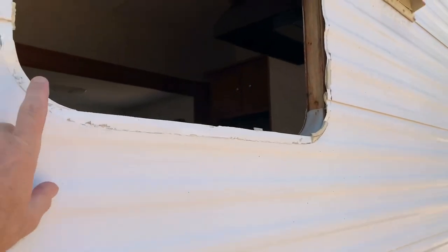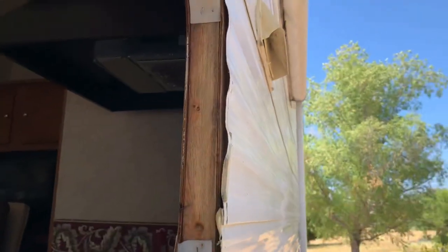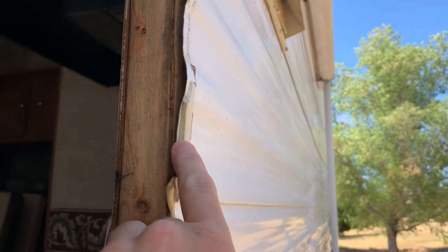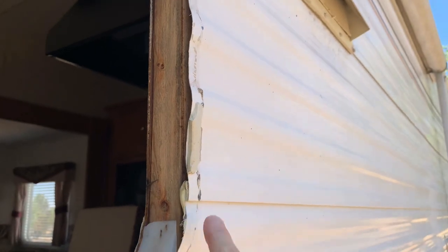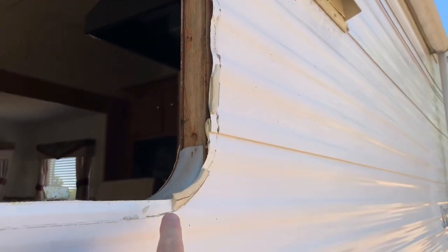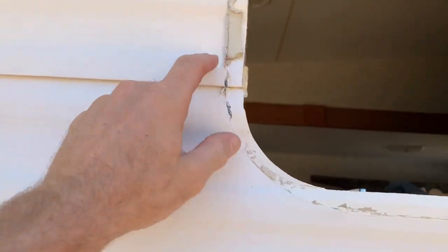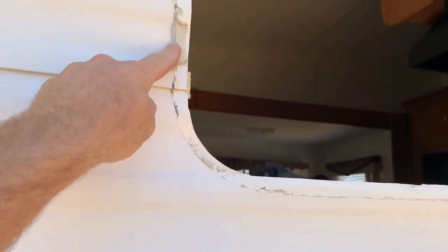Before we mount the new window, we want to make sure we clean up any of the old butyl tape from the tin siding. You can see the profile of this tin — it's got ridges and valleys. You want to make sure that on the original butyl tape it didn't squeeze out. That's why I like to double up on the sides — a double layer of butyl tape on both sides — that way it'll get squeezed out and I can clean up those edges with my Teflon stick and make sure I've got a good seal in the valleys as well as the ridges.